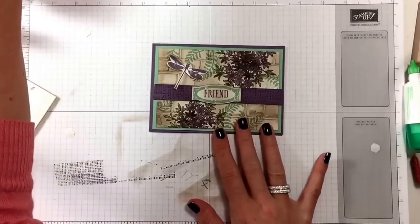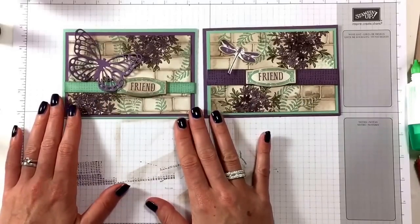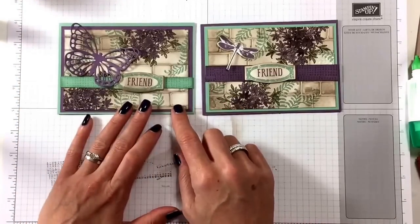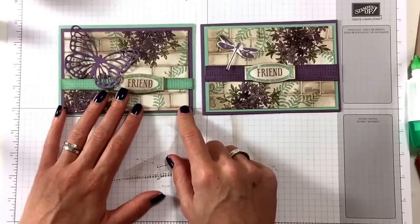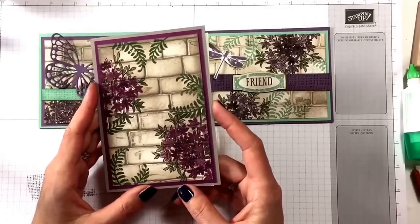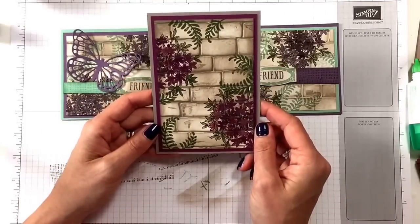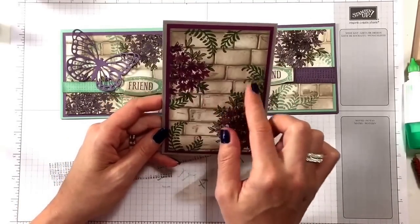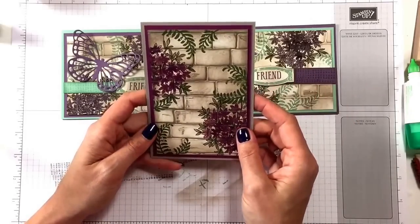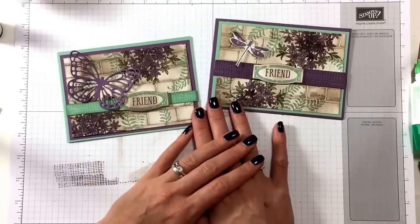I've also made this card using a butterfly from the Butterfly Framelits — that gives a different take on it. I lowered the ribbon and swapped the colors around: this one is a Mint Macaron card and this is a Perfect Plum card. I've done another one with Rich Razzleberry, Mossy Meadow, and lots of Tip Top Taupe — I like this one too but I haven't finished it yet because I don't know which sentiment to use. This one goes in this direction so the bricks are the right way. I'll let you know later which sentiment I chose. Thank you very much for watching — I hope you enjoyed this, go and try it out, bye!